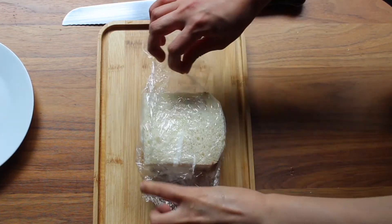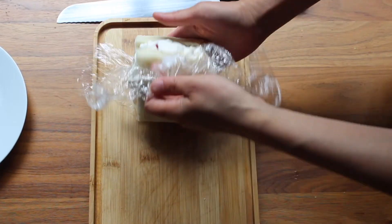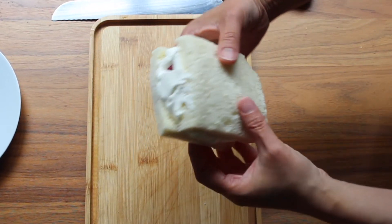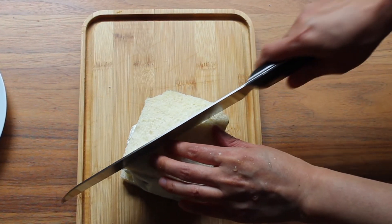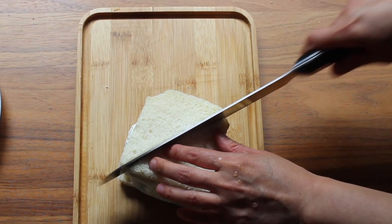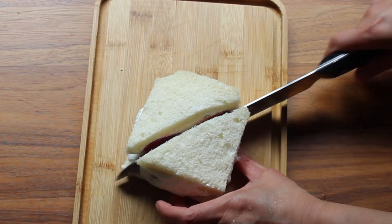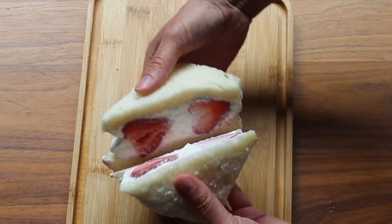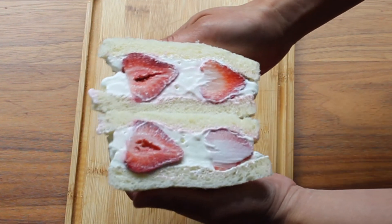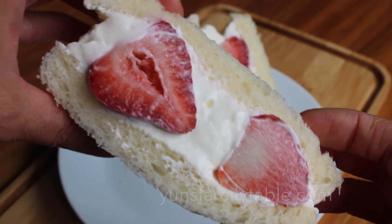30 minutes later, take it out of the fridge, unwrap, and use a serrated knife to cut across where you laid out the fruits. And voila! A fruit sando that is both a little weird and weirdly tasty. The chilled, juicy fruit cuts nicely into the sweetened, whipped, cheesy cream. The soft, fluffy bread adds a wonderful carb component and holds the creamy, juicy filling intact. This tastes a bit like strawberry shortcake but lighter — you've got to try it to believe it.